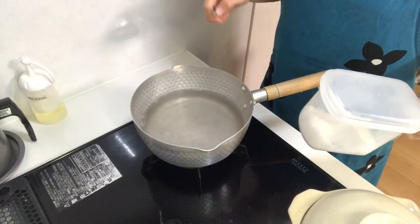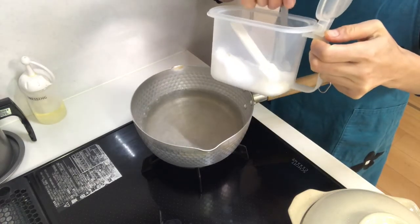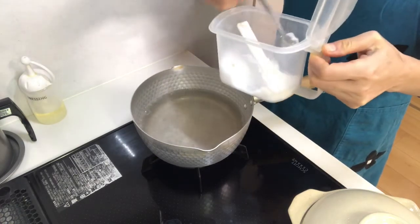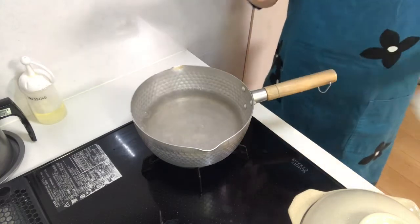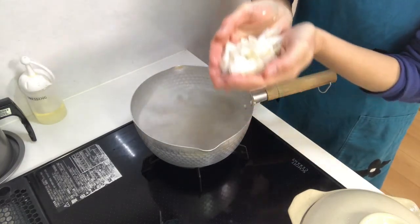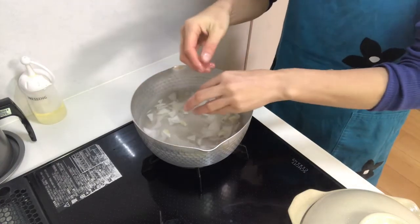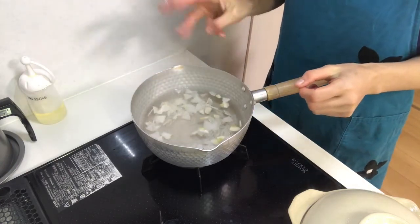Now boil water in a pot and add salt. Then place suzuna and suzushiro in the pot and boil for about 3 minutes.